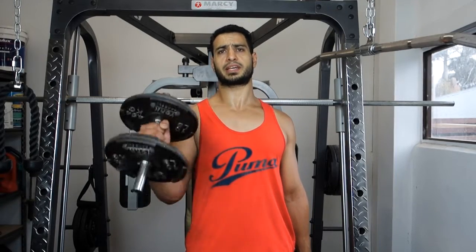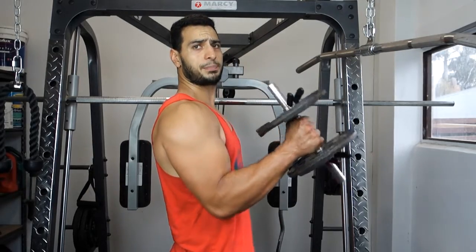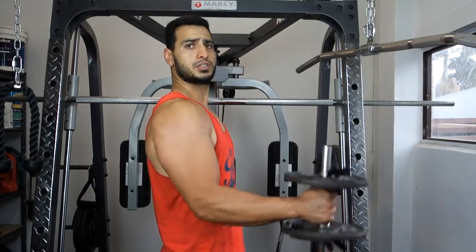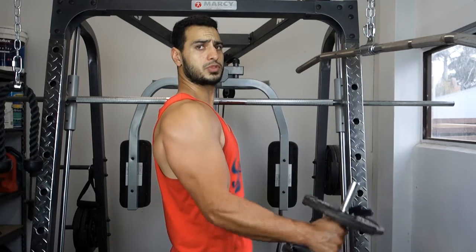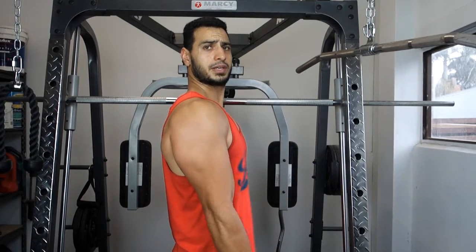For the second exercise we'll be doing standing hammer curls. It's the exact same procedure as your regular bicep curls, however you'll be bringing up the dumbbell keeping it in a fixed position — bringing it up as though you're hitting a hammer. Straight up, straight down. Controlled motion, isolated. No twisting involved. Again guys, eight to ten reps, three sets. Let's do it.